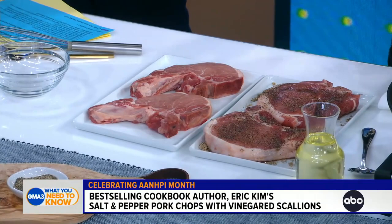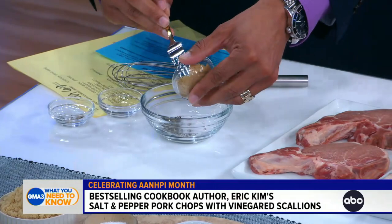So we have salt and pepper, pork chops, vinegar, and scallions. With these pork chops, I like to use thick-cut pork chops — it really teaches people how meat should taste. I only like to do salt, pepper, and brown sugar. Mix those in a bowl and sprinkle it over these. This dry brine is very simple. This dish is inspired by samgyeopsal, which is Korean grilled pork belly.